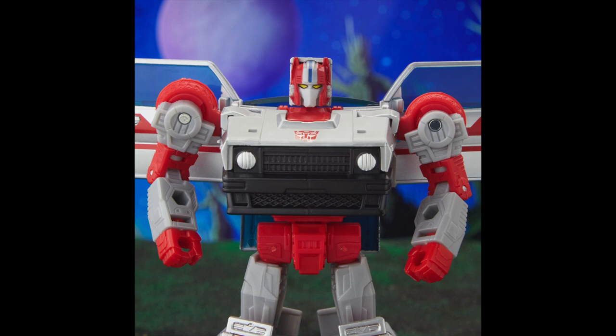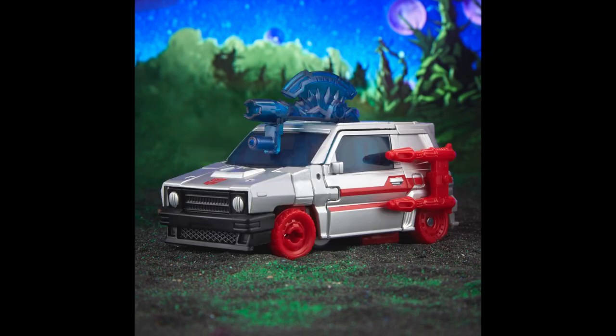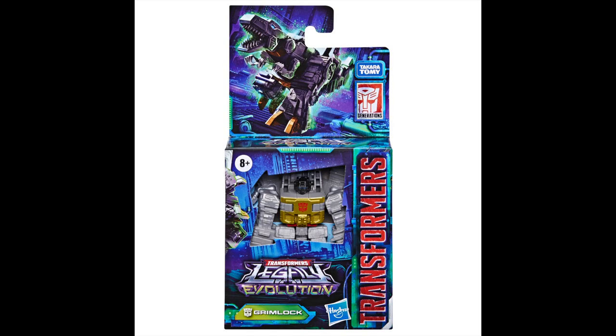It looks all right — I feel like it's supposed to be a little more silver than flat gray, but you have to wait until you actually see it in hand. The hubcaps need paint on them; I hate when they don't do that because it makes it look cheap, especially that front tire. The robot mode looks pretty good though, but the alt mode is lacking.